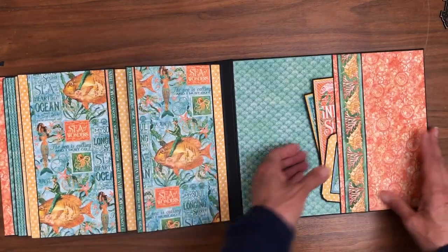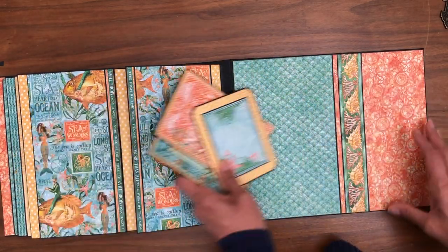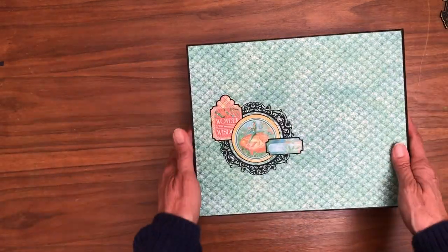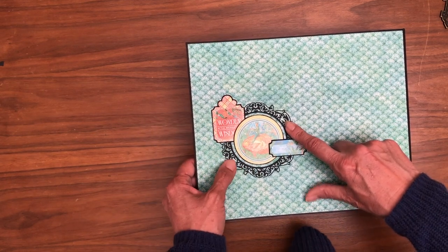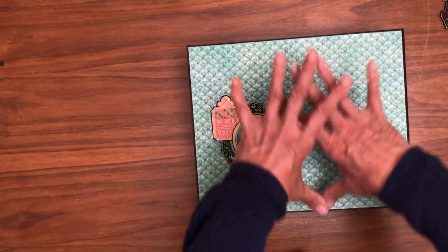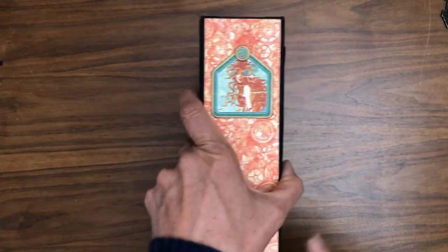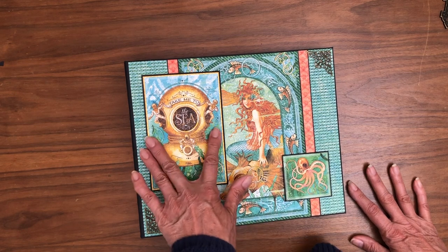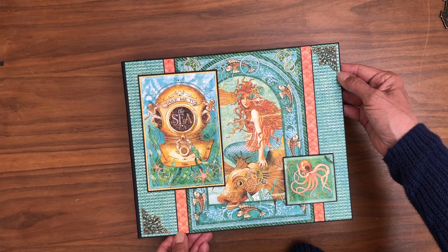Over here we've got another deep pocket where I've stashed some of the leftover ephemera to be used throughout the album once you decide where you're going to put your photos. I did a simple little collage on the back with stickers. This is from the Graphic 45 clock die, which I thought was really pretty. I put a simple piece of chipboard on the back, and the front is from the collection cut-aparts. I've got two pieces of filigree on the corners.